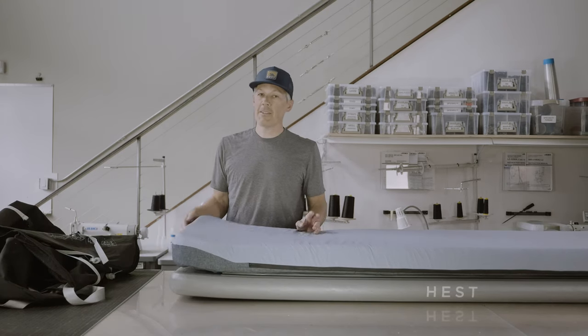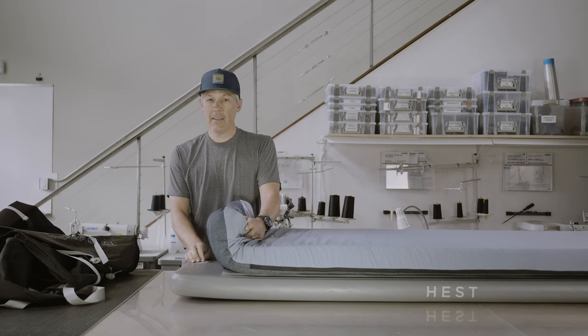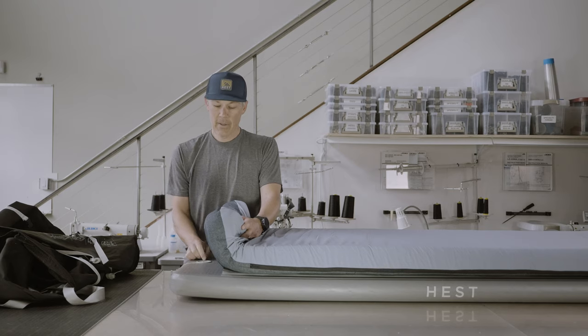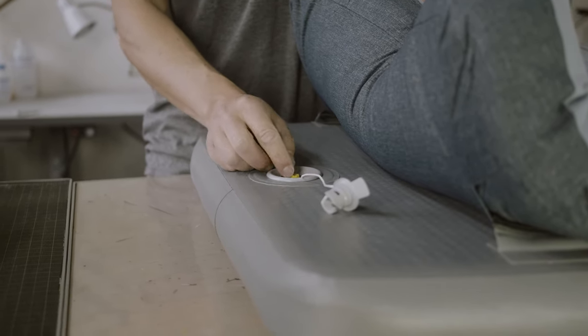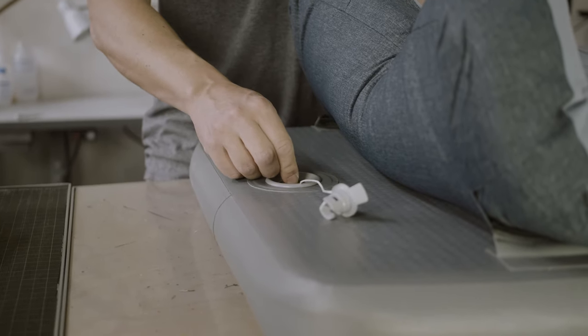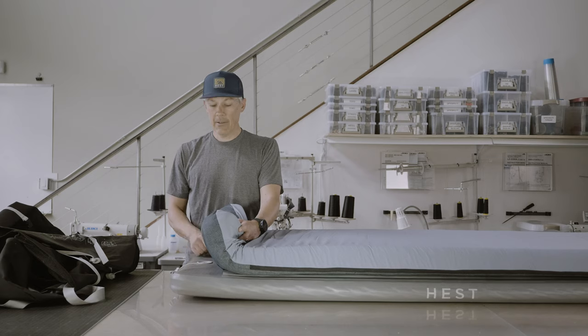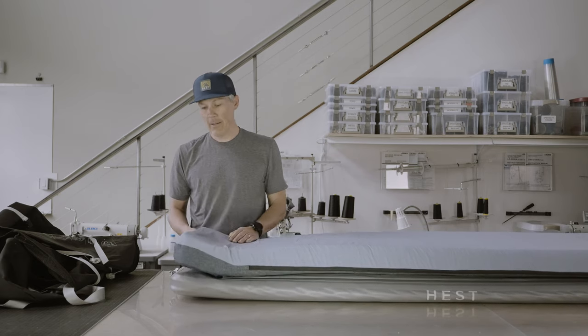Now I'm going to take you through the deflation and storage of the Hest sleep system. We'll start by taking the air out of the base — remove the protective cap to access the valve. The yellow head on the valve: by depressing and turning it clockwise, you'll open the valve and let the air out. By leaving it in that open position, we'll let the air escape.